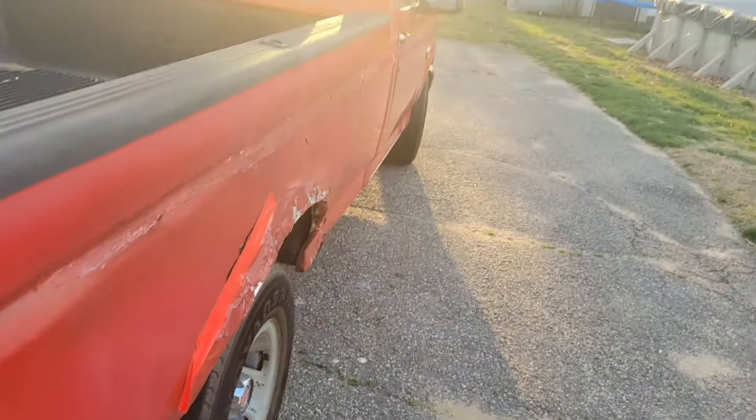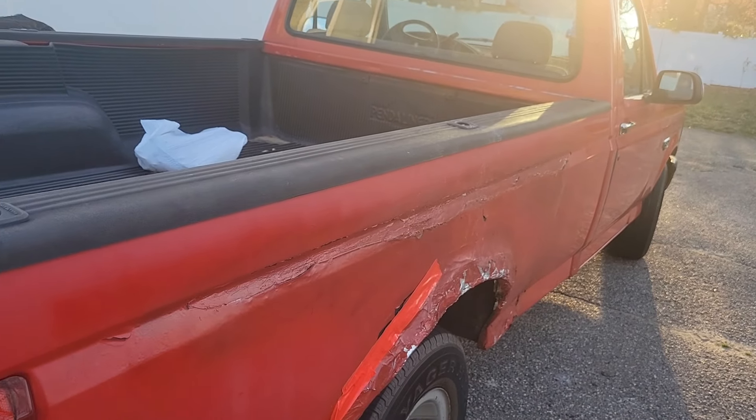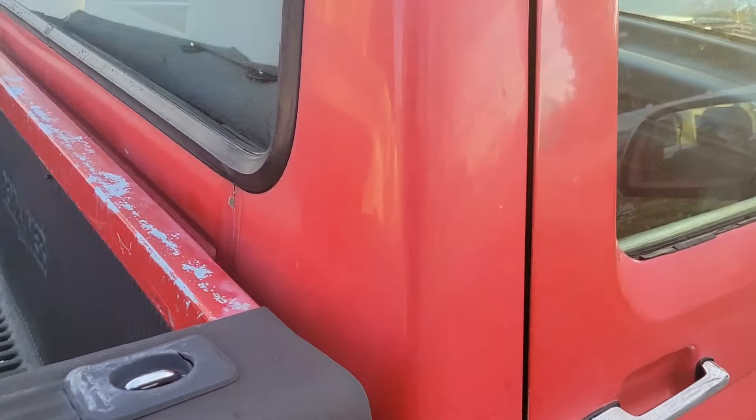Hey guys, welcome back to the channel. This is a project update on my 92 F-150. Still sizing up the turbo — just got a lot of parts on the hot side. I do not have anything for the cool side yet. I do have all the flanges and everything.